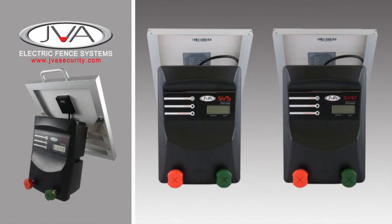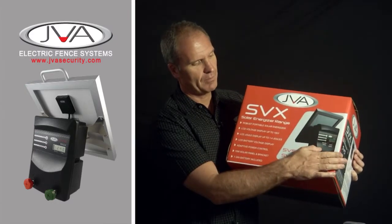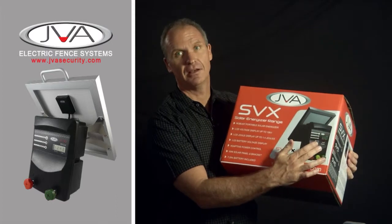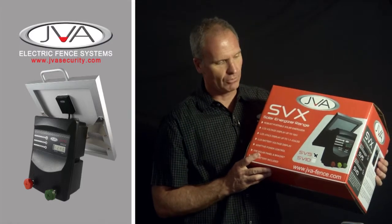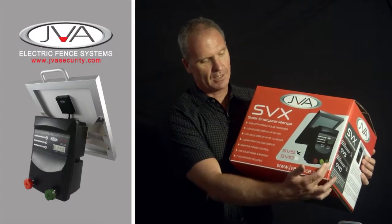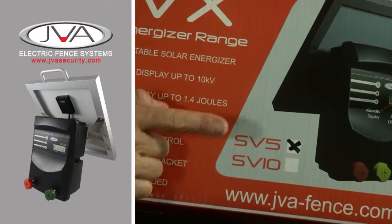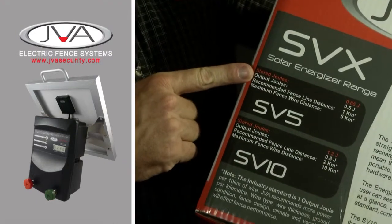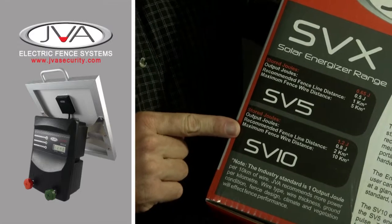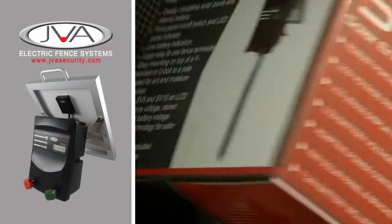The JVA SVX energiser is my favourite model in our range. It's a solar unit with a built-in 7Ah battery and an LCD display. This makes it the ideal strip grazing unit because you can see the voltage on your fence and the joules it's putting out. It's fully portable, with a full power, half power and earth terminal. It comes in two models: the SV5, which is a half a joule output, and the SV10, which is almost a full one joule output. That's a lot of power to pack out of a small energiser with a solar panel.